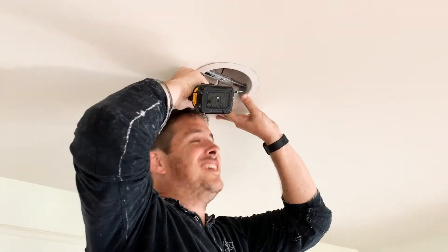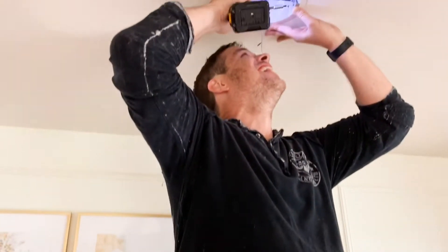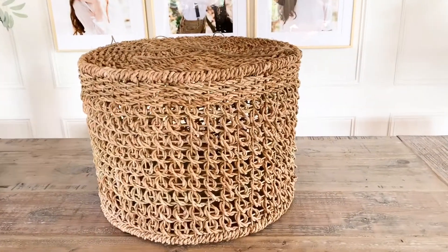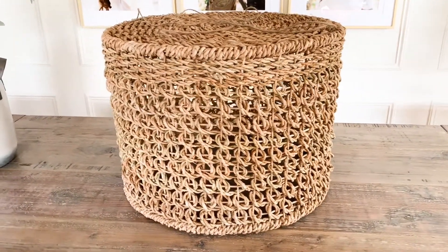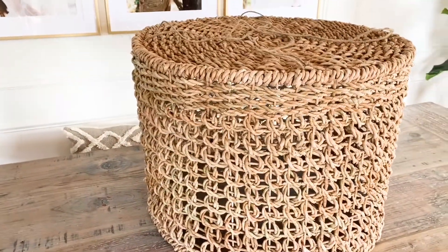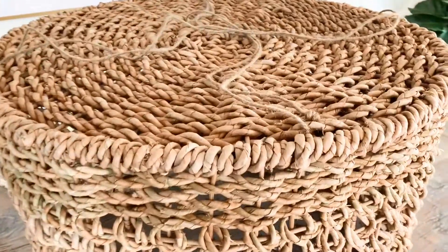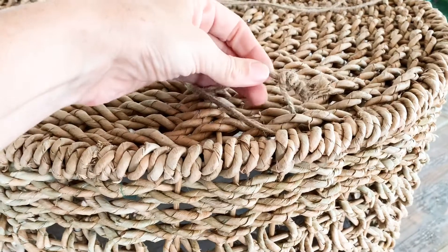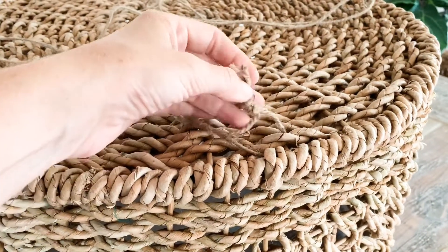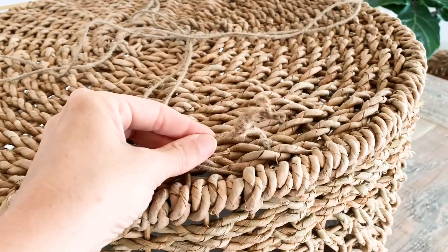Now I'm up on a ladder doing electrical work. Because our recessed light is slightly off-center from the table, I'm going to need to suspend this basket slightly to the left, which means I'm going to need to hang it independently. So I chose to use this jute string, I triple knotted it, and I'll just tuck that piece down into the weave of the basket so it's not visible.